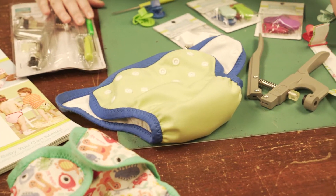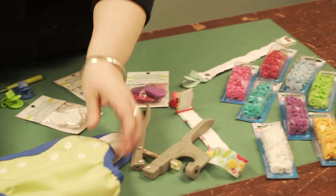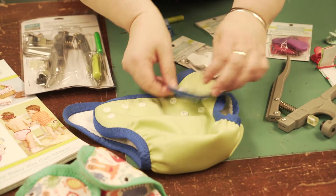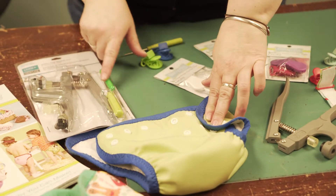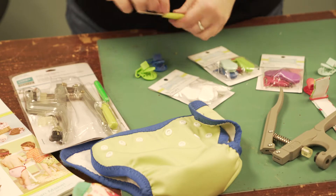Snaps come in a variety of colors that you can choose for any of your projects. This is used on diapers, so you can see various positioning allows from newborn all the way up to your toddler sizes. The tool comes with all the notions that you need for various size snaps and to poke your holes.